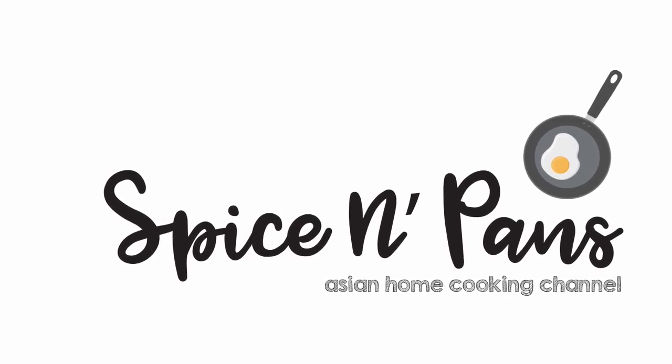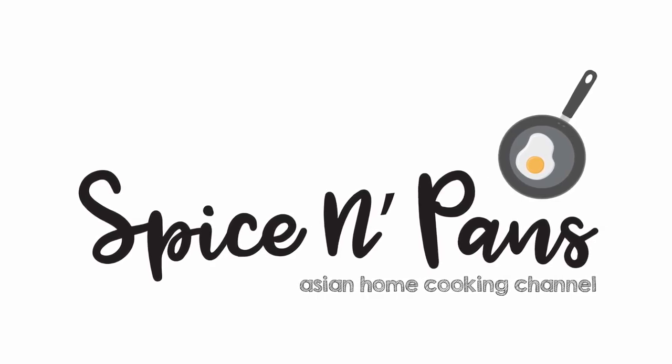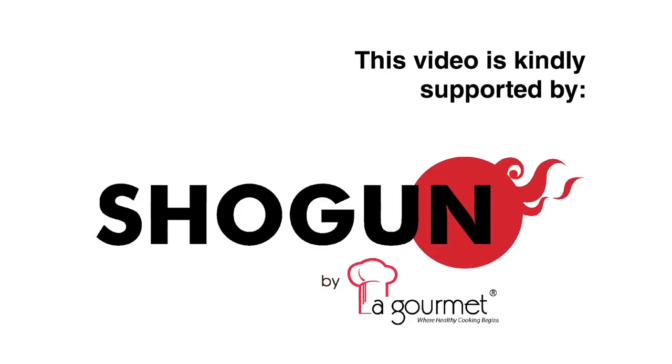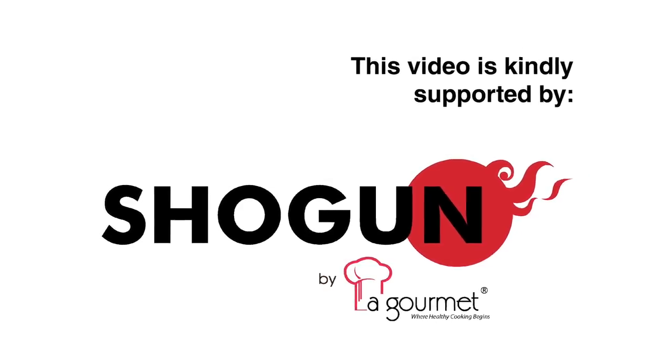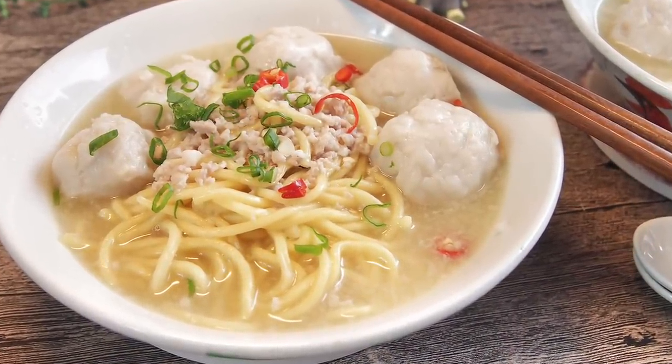Welcome to Spice and Pans. Subscribe to our channel for our recipes weekly. Hi and welcome to Spice and Pans. Before we start, if you want to know what we are up to, do follow us on our Instagram account as well as our Facebook account. Today we will be cooking homemade fish ball noodles. So let's start cooking.